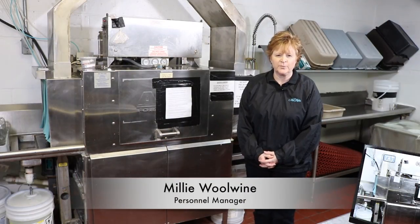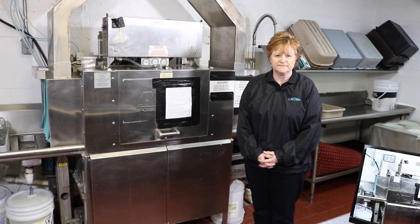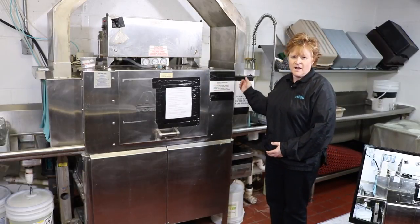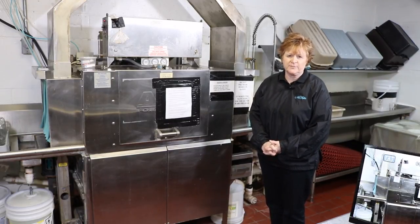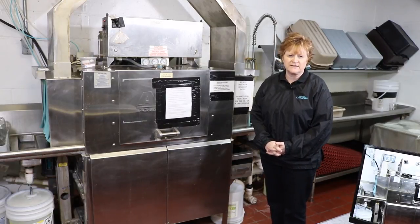Welcome to our video on how to open and work a dish machine here at McHale's Events and Catering. First, always look at each facility's checklist on the front of their machine. Each facility's dishwashers are slightly different, but mostly the same. If unsure about something, check with your banquet manager and they will assist you on how to operate the dishwasher properly.